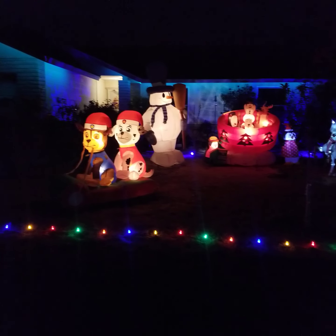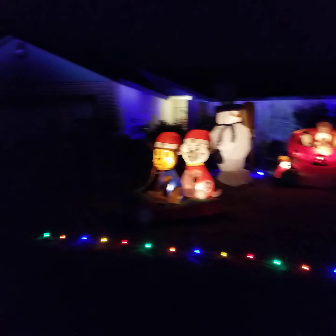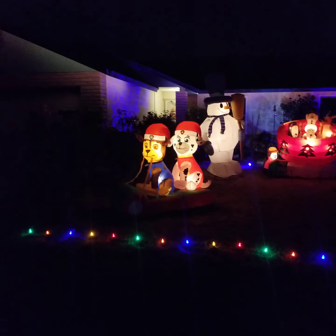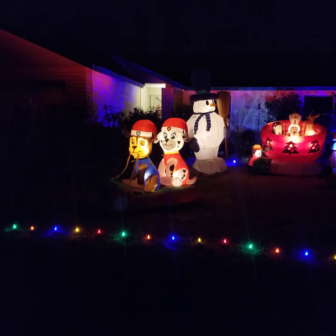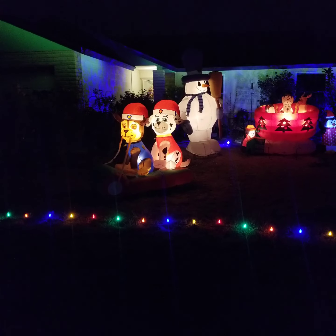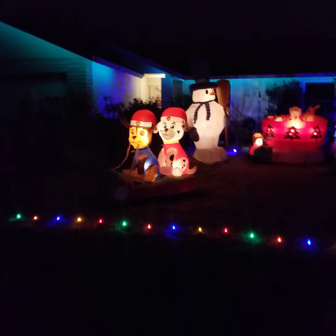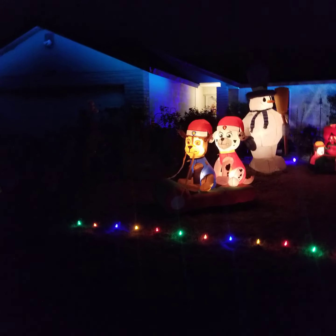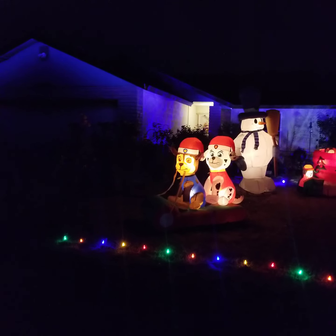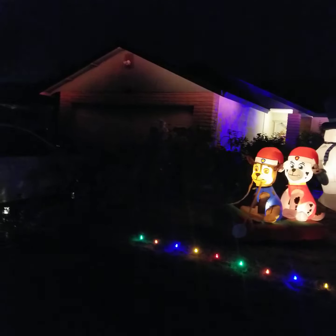We've got some icicle lights and I figure I'll put those up too with a little of the little stuff. I've got more like candy canes and such. There are also wall projectors — I'm not sure if I'm gonna use those. I could always put them over there because this area is kind of full.